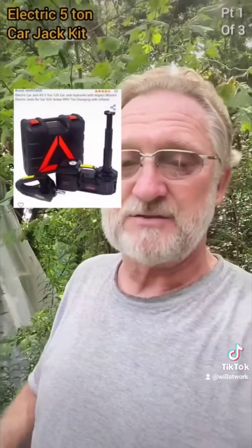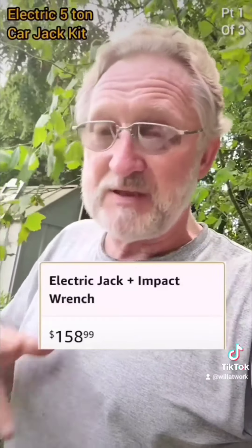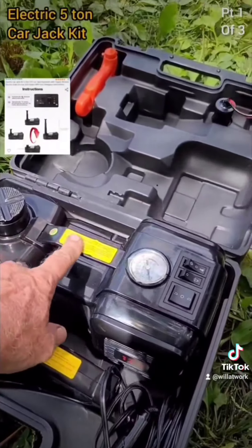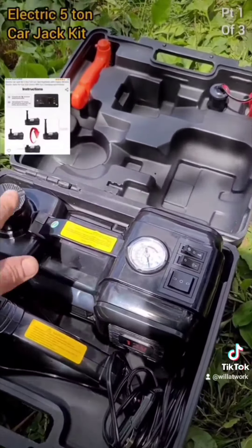And that's this here — an electric jack. I've actually used it a couple times and I absolutely love it. It's a little expensive, but to me it's worth every penny. This electric jack is good for five tons. I'm going to try it out on my truck later on, but I've tried it out on my car several times.